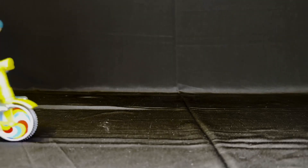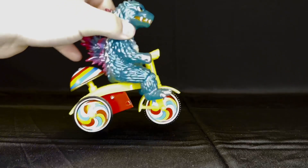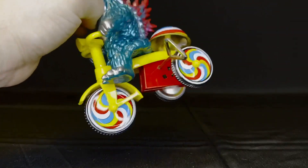How's it going today everybody? Today we've got a brand new figure review. We are looking at the M1 Godzilla 2000 trike! He's rolling, so let's not waste any time and let's dive right in.